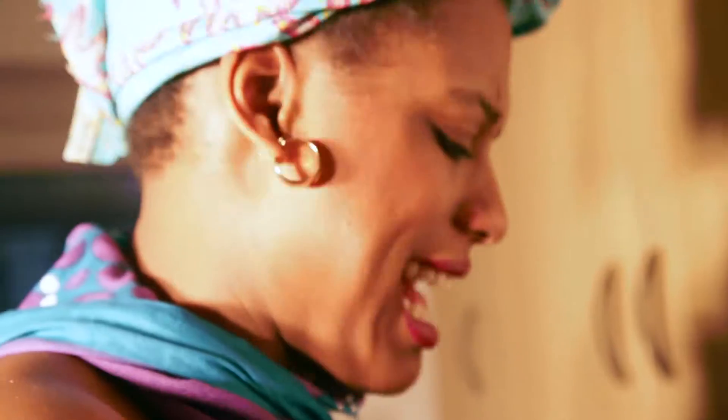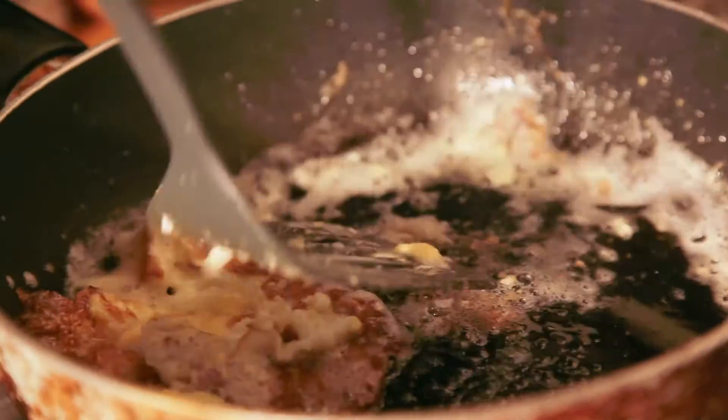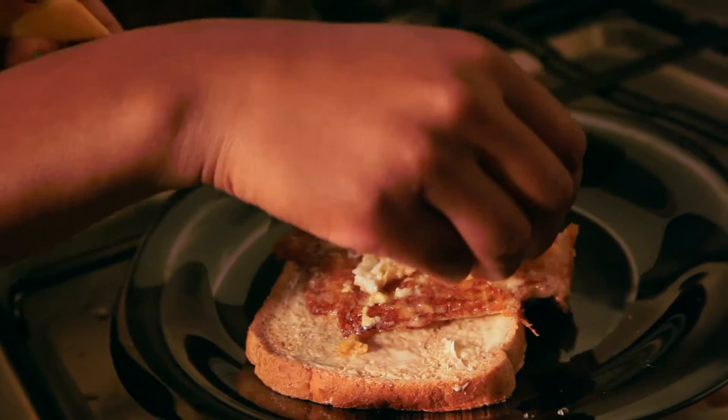You know how Jamaicans don't like a watery egg? Make sure you burn out the egg, you know. Jamaican fried egg with mango. Done.